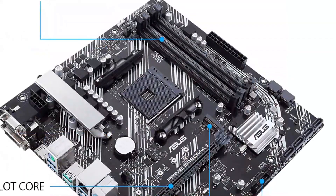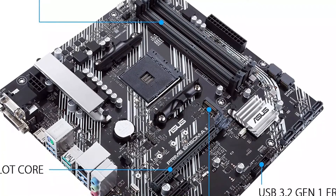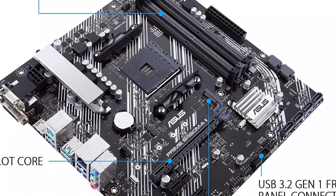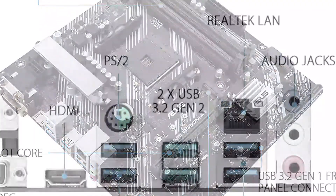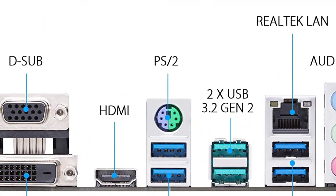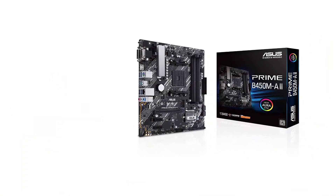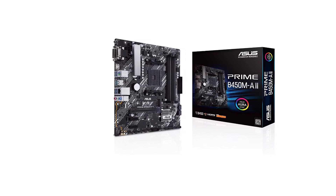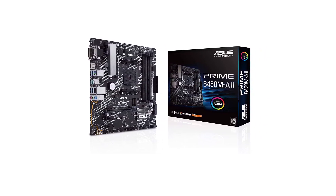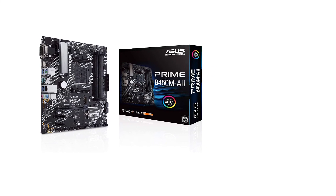Speaking of RAM and CPU, you will find an AMD AM4 socket in this motherboard, which is paired with a total of four memory slots that support up to 128 GB of memory. For a NAS motherboard, you can get decent performance thanks to its six SATA ports and one M.2 SSD slot. You also get a total of three expansion slots with this motherboard.